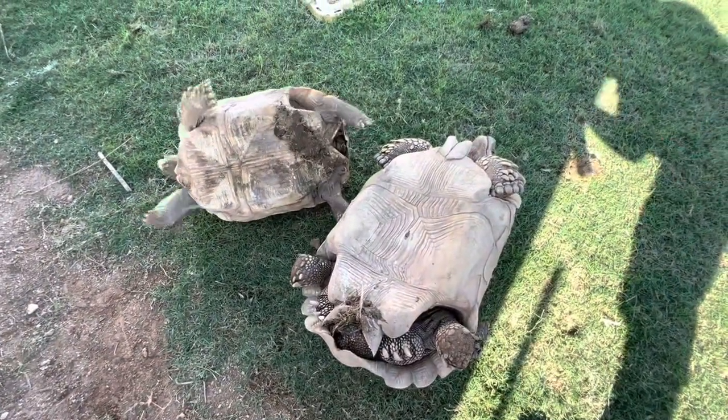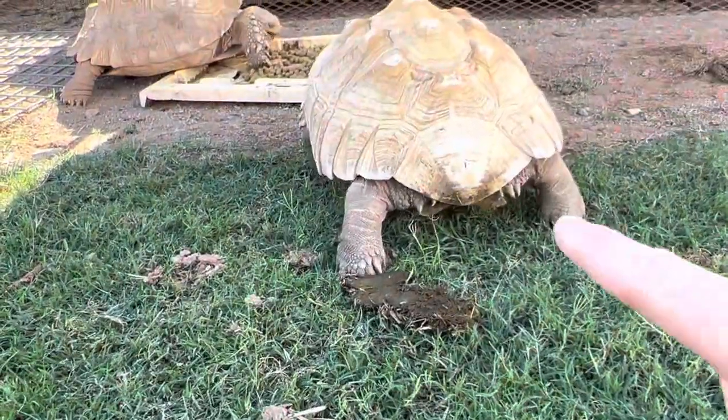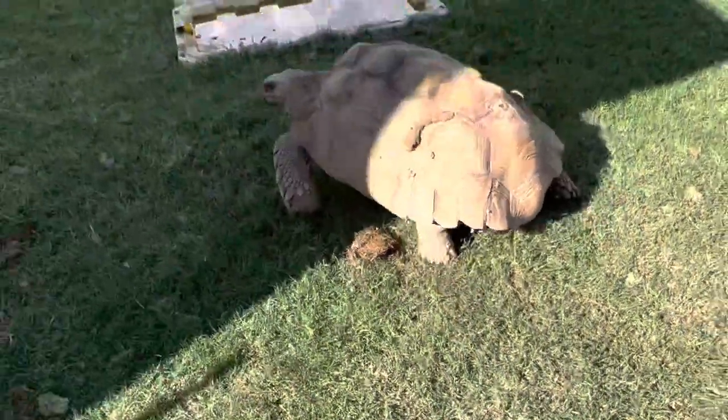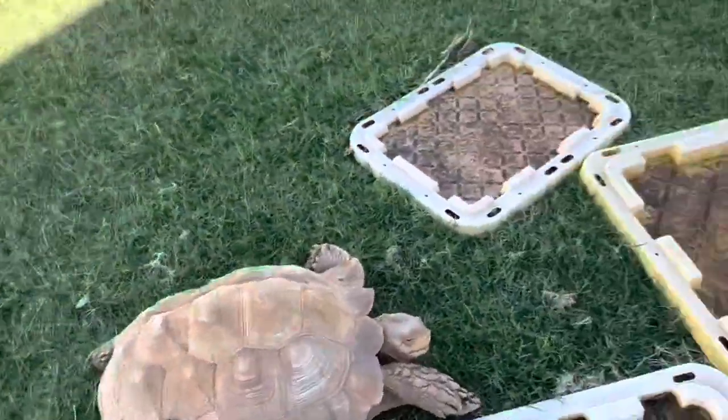When I flip them over, you can tell the bottom of her shell doesn't touch the ground. Look at the male — his actually wraps all the way under and touches the ground. That's another telltale sign.